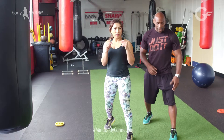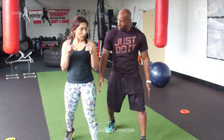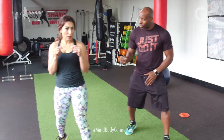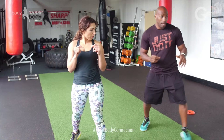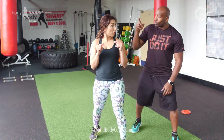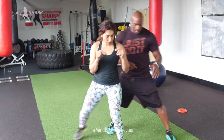Now we're going to move to the side. If I go this side, you're going to move the front foot first — I step and that follows. It's just a little step. Now to go the other side, we move the back leg first and then the front, like that.